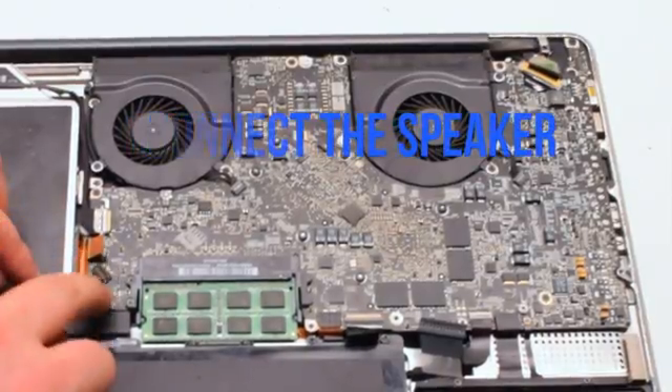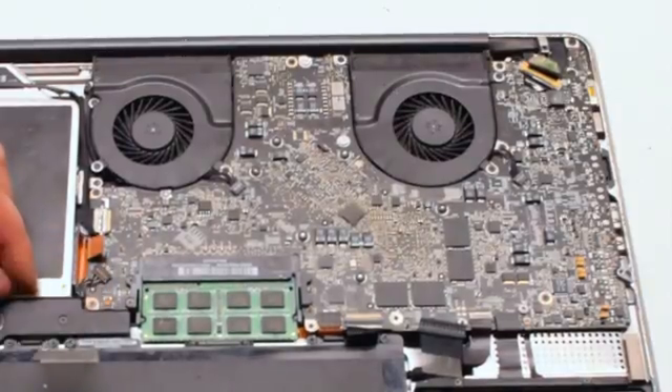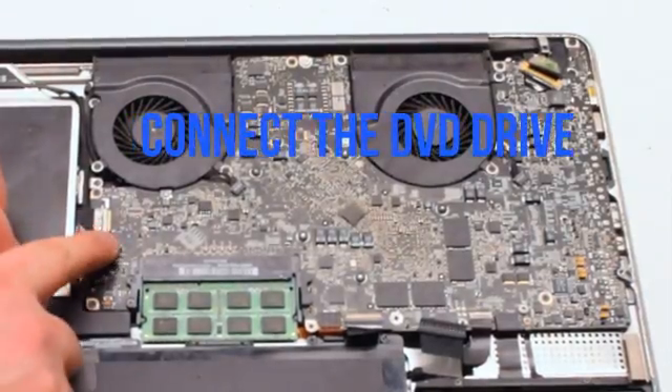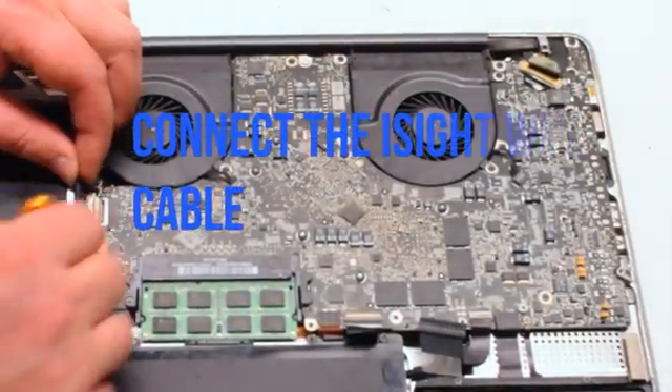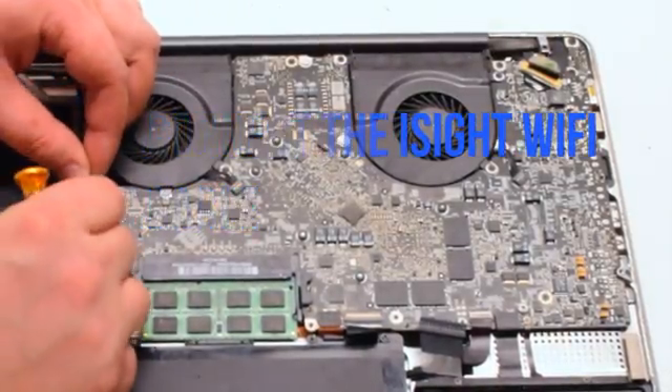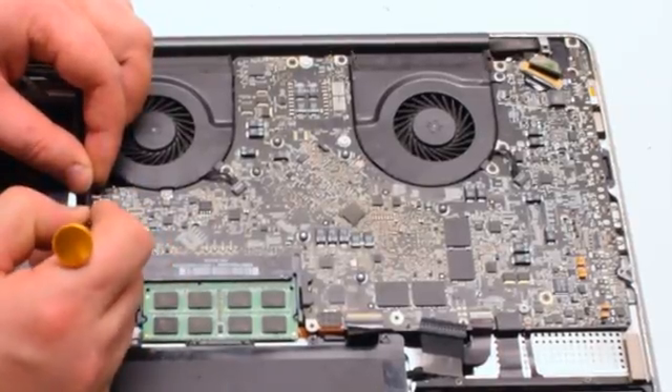Next, the speaker — put it over the socket and click it in. Connect the DVD drive — also just simply click it in. Connect the iSight WiFi cable, working it left to right going into the socket.